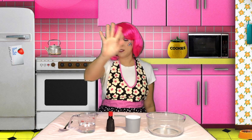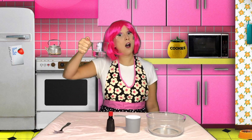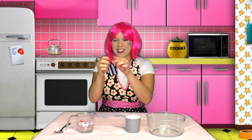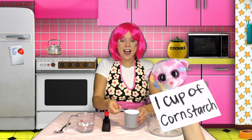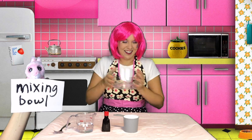Alright, to get us started, you need five items. Number one, a spoon. Number two, a half cup of water. Number three, food coloring to make your slime extra fun. Number four, one cup of corn starch. And number five, a mixing bowl to put it all together in.